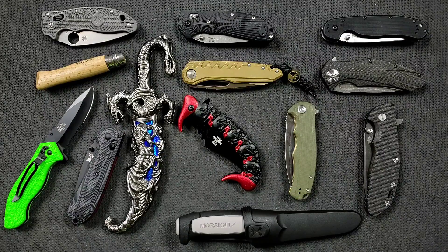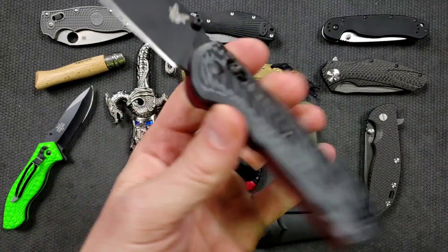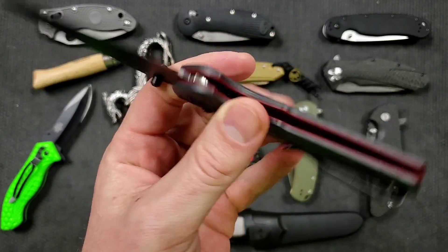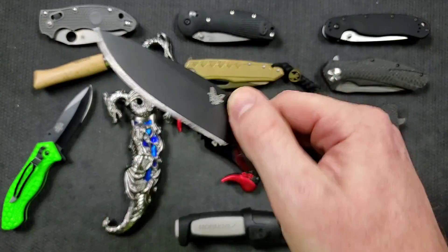It's got skulls on it, it's black and serrated, it says Z Hunter, it says custom design — all of that is just to pull you in and say 'buy this.' That's not to say aesthetics don't play a role in higher-end knives too — absolutely. This Benchmade has a lot of elements that look good, but function is considered first here.